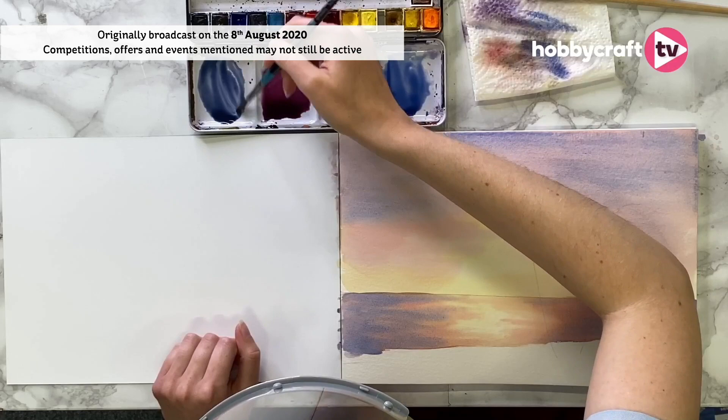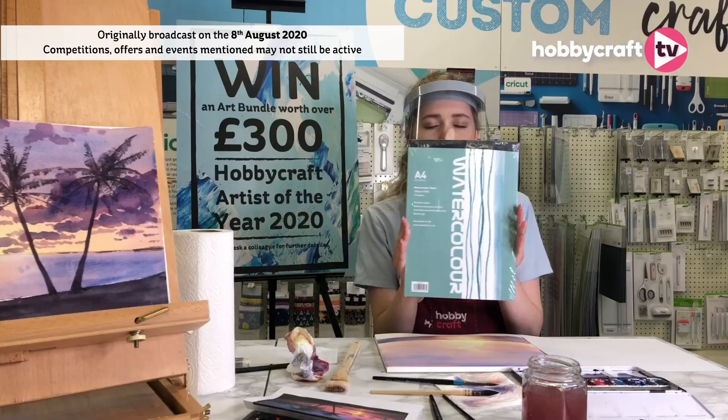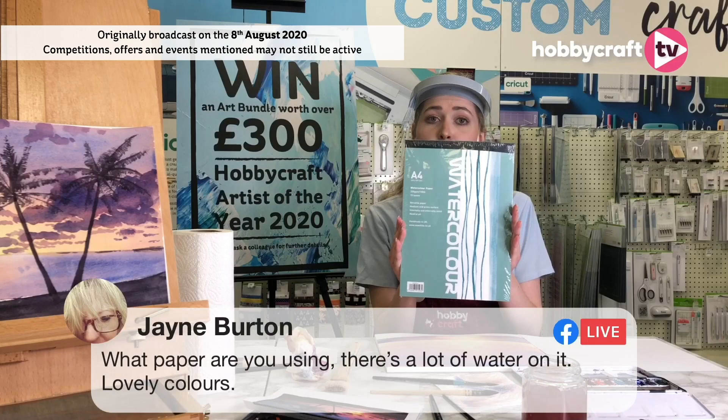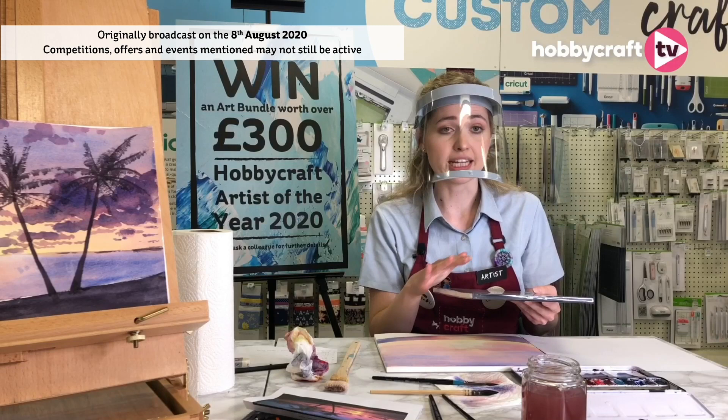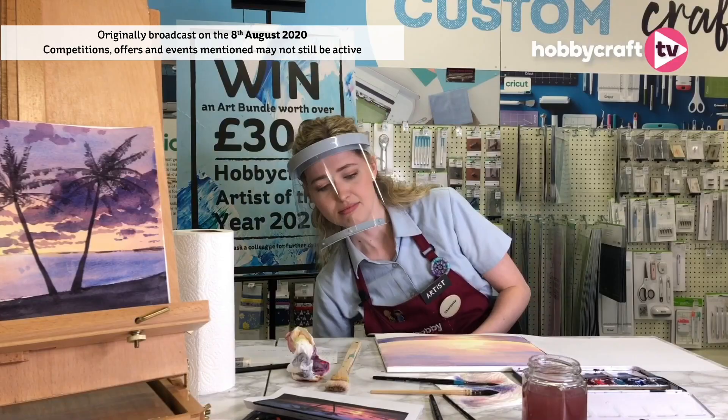Jane is asking what paper I'm using — there's a lot of water on it. I'm using the Sea White watercolour paper. At the moment it's actually half price in our sale. It takes up the water really lovely. I've used a lot of watercolour paper over the years and this one doesn't really buckle at all — it can take a lot of water. Some other papers can give you that rippling effect or really bubble up, but this one I definitely recommend.